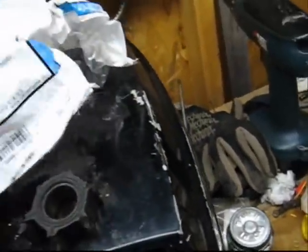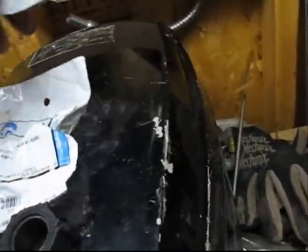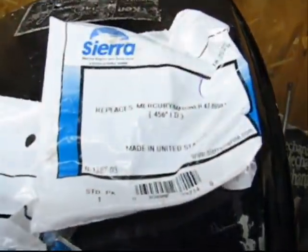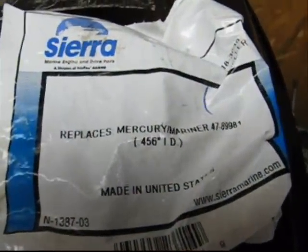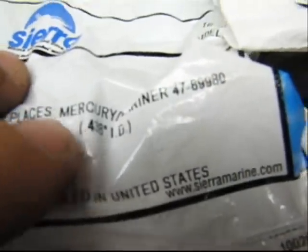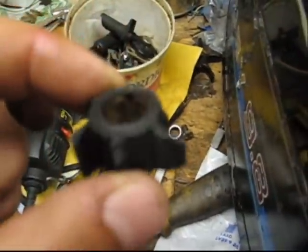Just to be warned, on these Mercs there are two size pumps, so there are two size shafts. There's a 4.56 inch ID and then there's a 4.38 inch ID. So I'm going to measure the old pump, which is this little guy here.